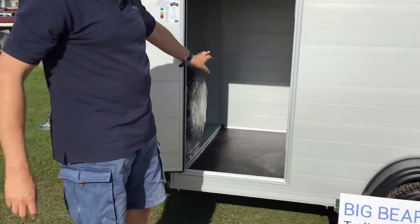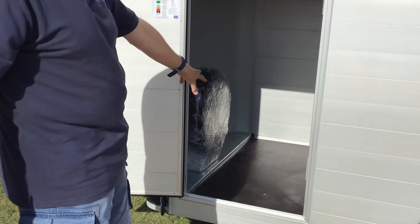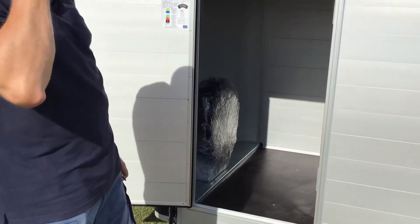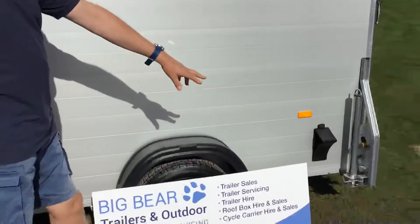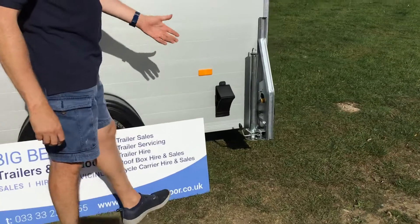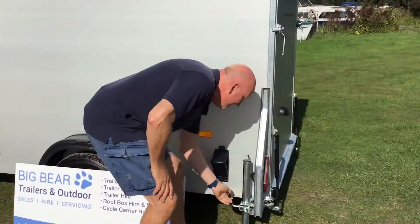Inside, this one's got a spare wheel — it comes to us with a spare wheel on a stand but loose. I'll show you more detail on that when we get inside. Prop stands are standard, which is really nice because it's a single axle trailer, so whether you're loading and unloading attached to the vehicle or not, you just release that clamp and lower it down.